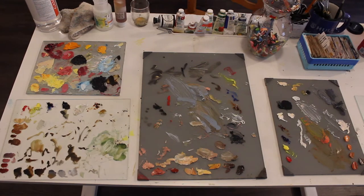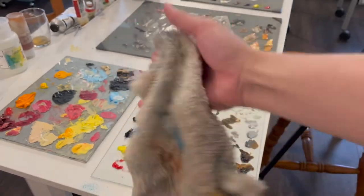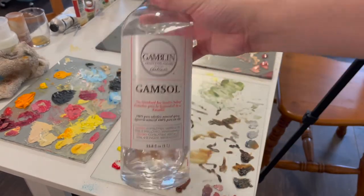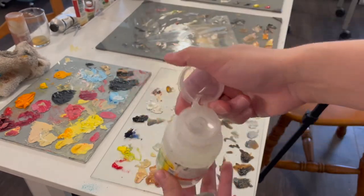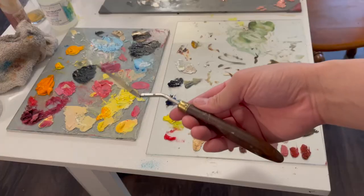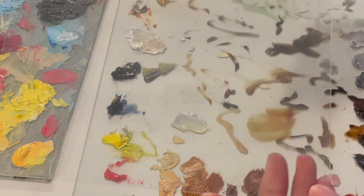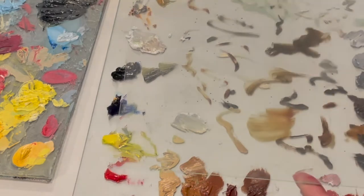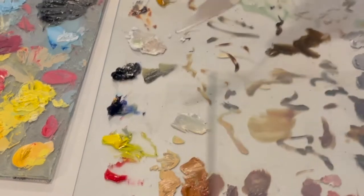Today I'll be cleaning my glass palettes and showing you step by step how to do that. First you'll need a glass scraper, some kind of rag or fabric, some napkins or paper towels, Gamsol or any odorless mineral spirits or nail polish remover. This is a glass palette — or glass from a picture frame — and this is what I use to hold all my excess paint that's still workable.